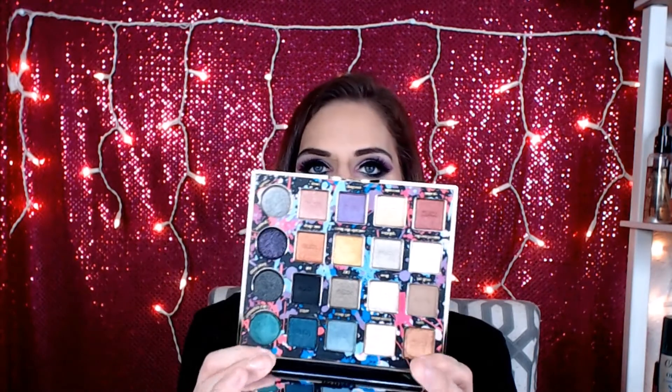We're going to start with the very first thing I see, which is the Tarte Tarteist Pro Remix Amazonian Clay Palette. Tarte shadows are a hit and miss for me sometimes, but I love the packaging on this — it's fairly heavy duty and doesn't feel super cheap. When you open it up, you've got a nice big mirror, and then these are the shades. They are really pretty and they kind of smell like chocolate.